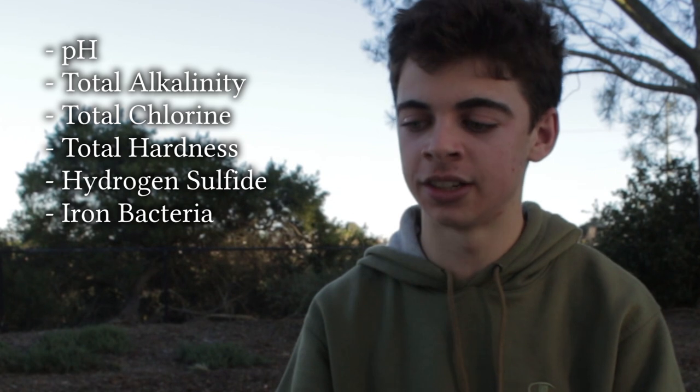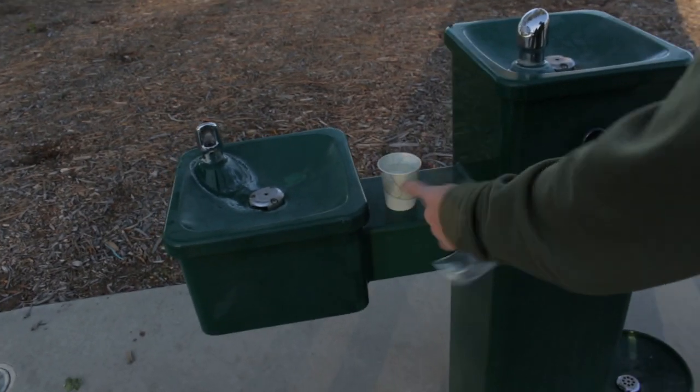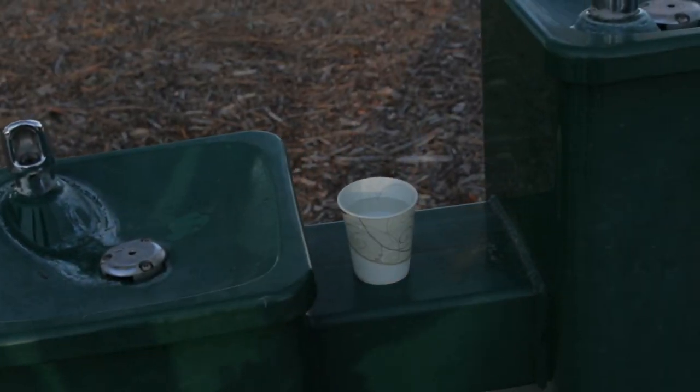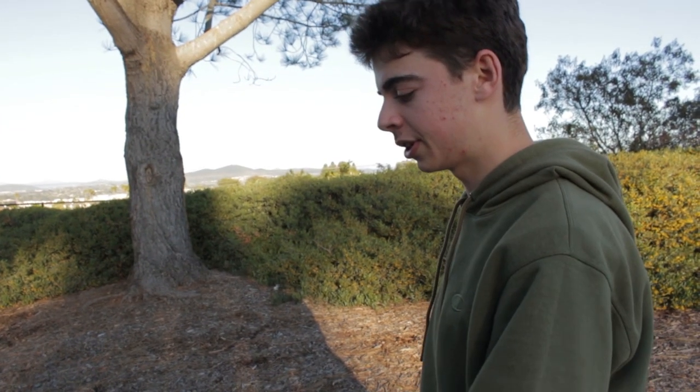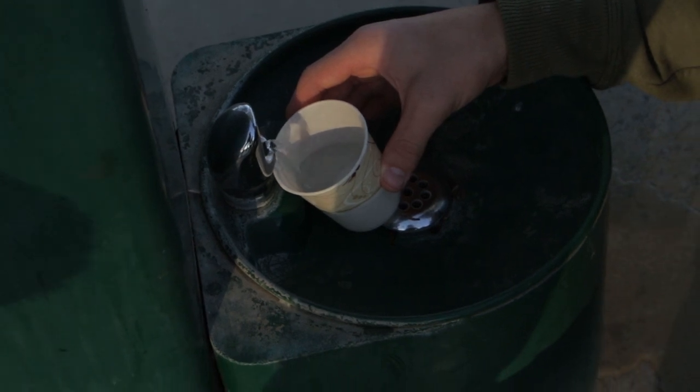We have a water quality test kit and a sample from the water fountain we just examined. The kit tests for pH, total alkalinity, total chlorine, total hardness, hydrogen sulfide, iron bacteria, iron, copper, and nitrates and nitrites. We'll compare the CCA fountain sample against a normal water fountain and a dog water fountain, starting with the copper test.